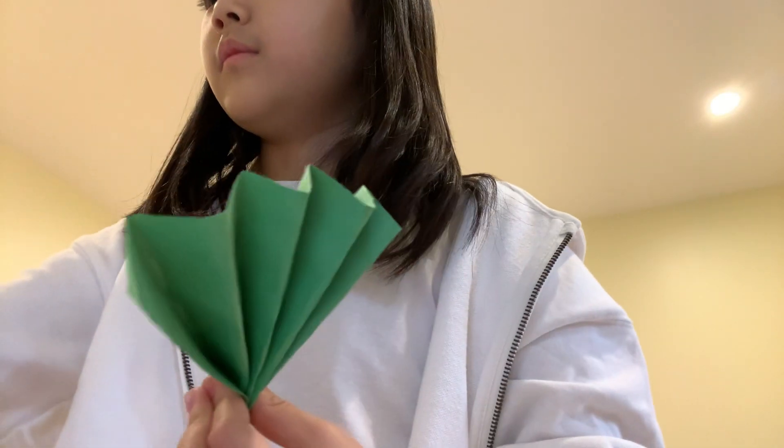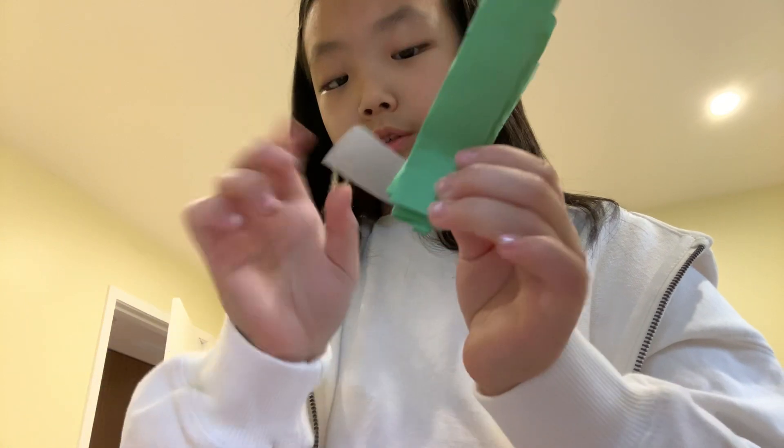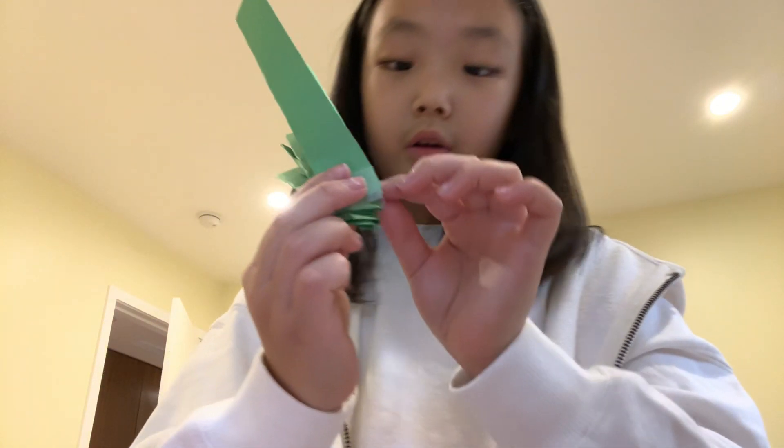If you're done, just wait for me if you want, but I'll take a while. I'm finished. And then you'll just need tape to tape the bottom. After you're done taping the bottom,